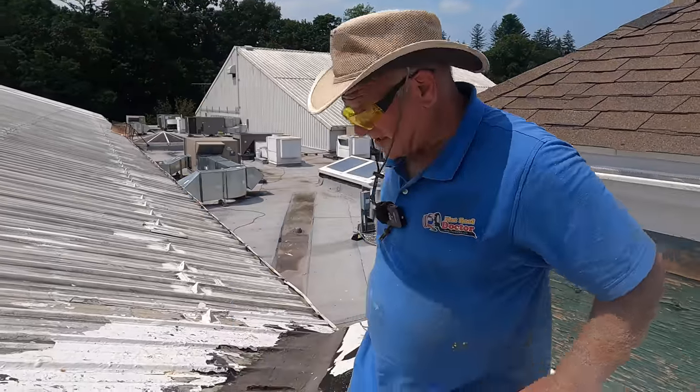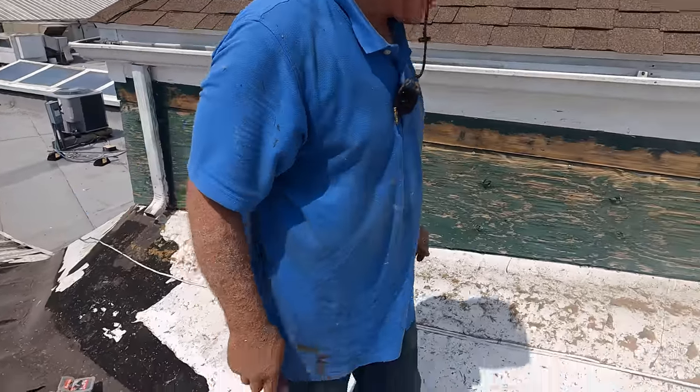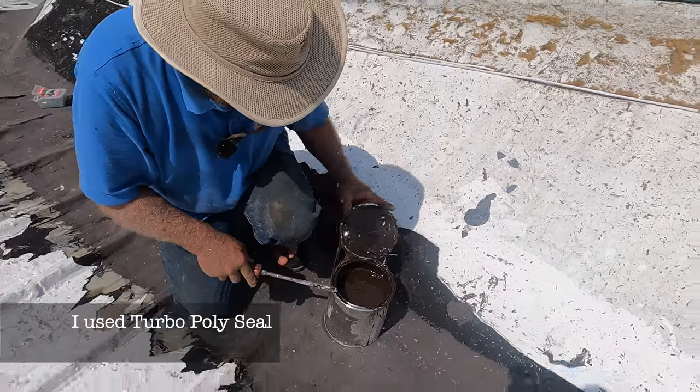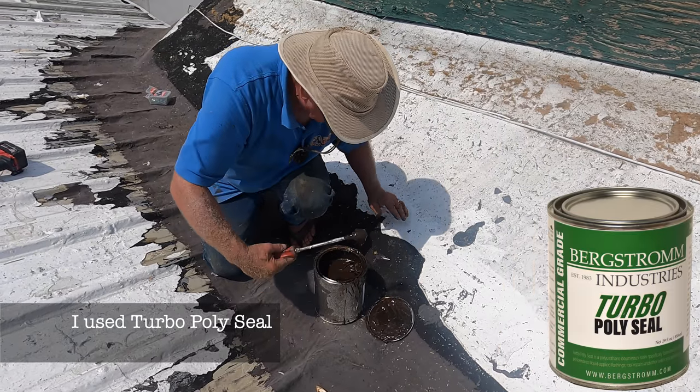Step number three. I'm going to do my Turbo Poly Seal transition here. Take this fleece out.